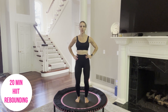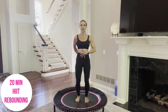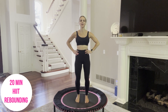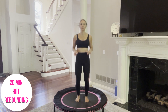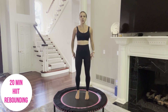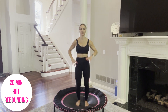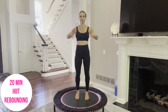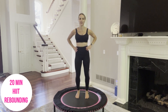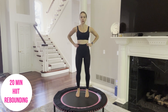Feet hip-width apart and parallel. Soften your knees, find your core engagement. Navel pulls up towards your ribcage. Tailbone is heavy. Hands on your hips and begin with your basic bounce. Press the balls of your feet into the trampoline, heels lifting ever so slightly, squeezing your glutes and your quads. Core is engaged, shoulders over your hips. Think of proper alignment and keep the soft bend of your knees to protect your joints.